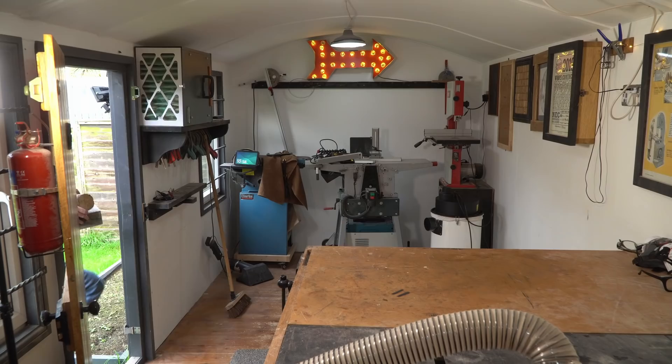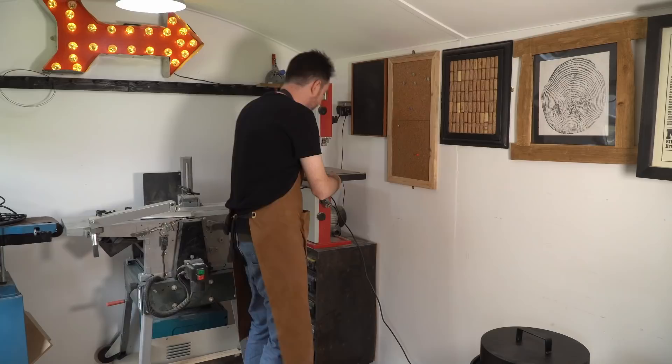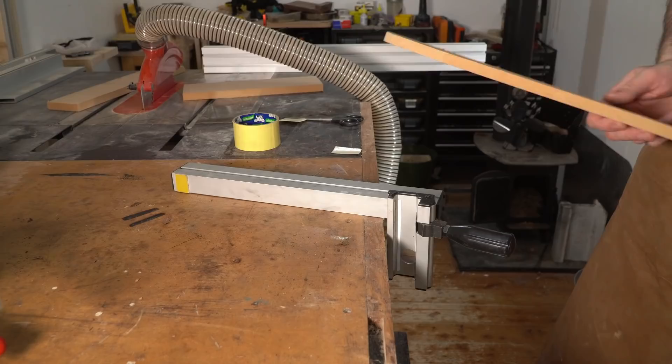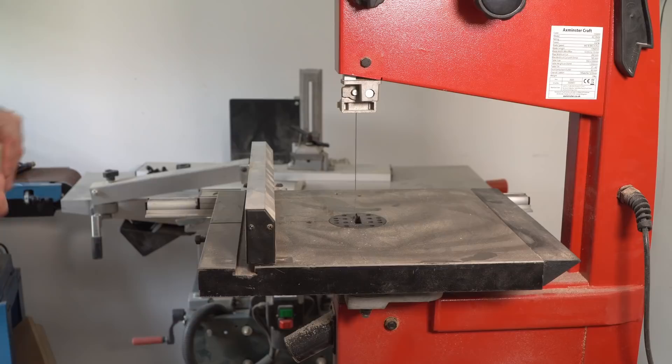Now I need to flatten one side of these logs. I could do it on the planer but I think that'd be dangerous so I'm going to do it on the bandsaw. I can use one of these clamps to hold it — this has a flat edge but I need to extend the fence to run it along, so I'm just going to put this scrap of MDF with some double-sided sticky tape onto the fence and then I can have a go at cutting these.